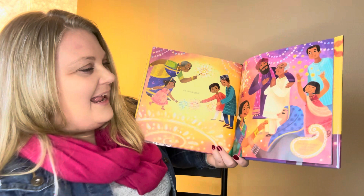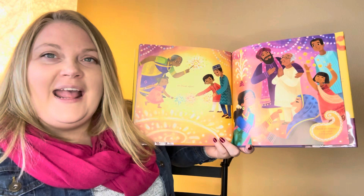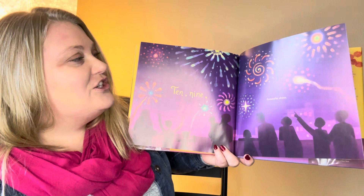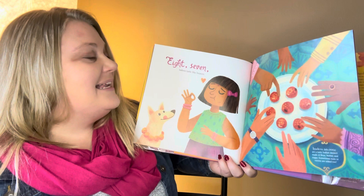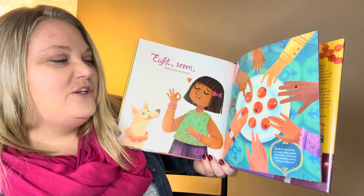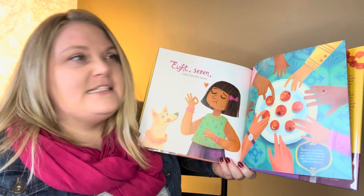Diwali is an Indian festival of lights. You see how there's lots of lights? It's a happy time — lots of families coming together, lots of celebrations. Ten, nine — fireworks shine. They have fireworks! Eight, seven — ladoos taste like heaven. Ladoos are tasty little desserts made of flour, butter, and sugar, and sometimes nuts and raisins are added too. Kind of like a cookie ball is the closest I can describe it.